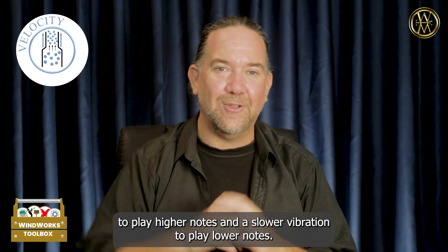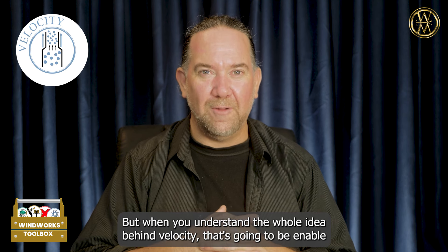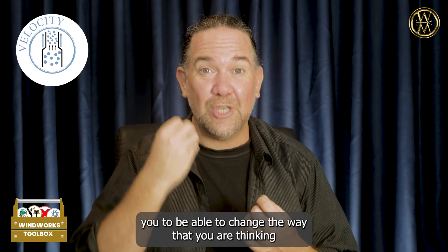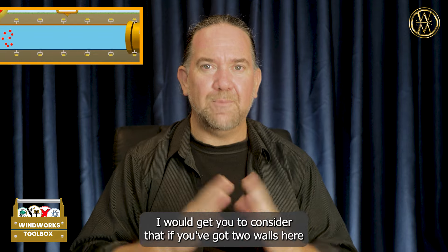That might be something you've never actually considered, but we do know that we need to have a faster vibration to play higher notes and a slower vibration to play lower notes. But when you understand the whole idea behind velocity, that's going to enable you to change the way you are thinking about playing in different ranges.